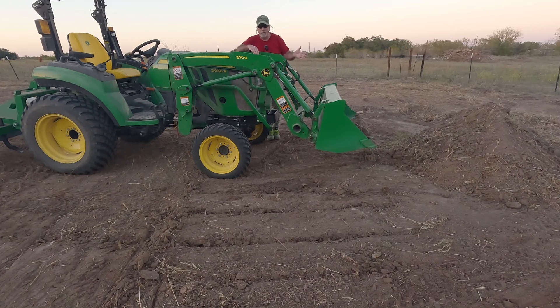In dirt like what we're in right here, unfortunately it does happen — you end up digging in. I'm going to show real quick what it does. I'm going to raise the bucket up, let it fall, and then show the difference with float mode and without float mode and show you how the bucket operates.